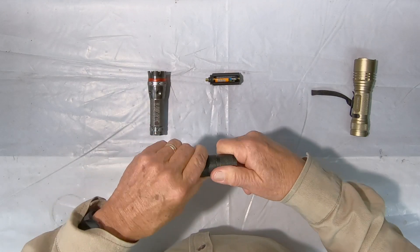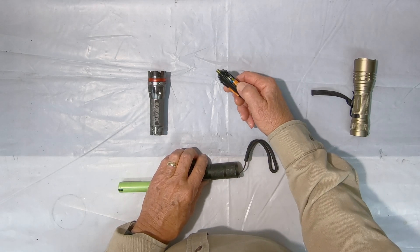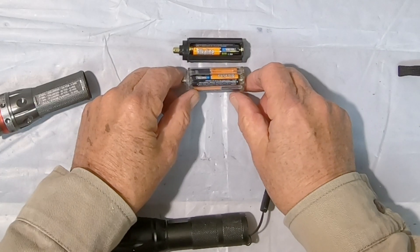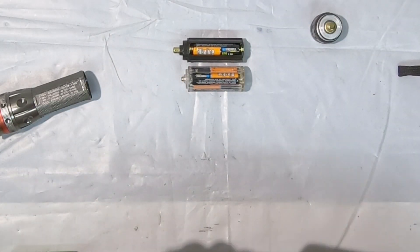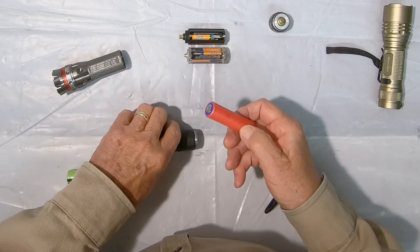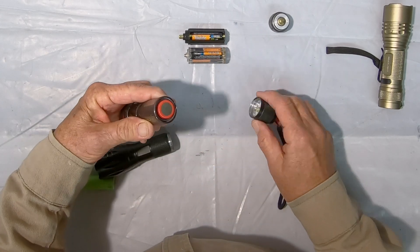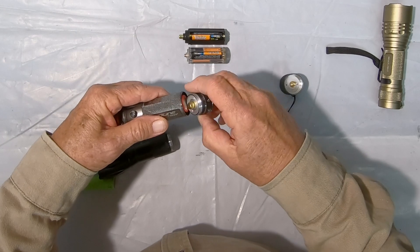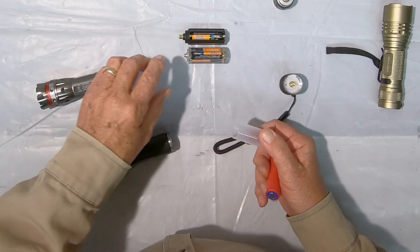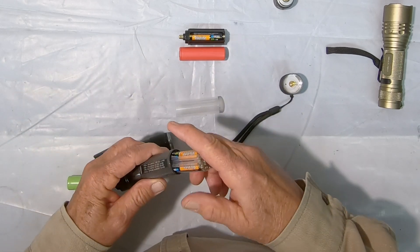Now one thing you have to be aware of is not all battery packs come in this size for alkaline packs — sometimes they're shorter. You can see how much shorter this one is. This causes a problem in that the sleeve will no longer fit because it's too short. You have no way to compress it far enough for the threads to engage. So this will only work on battery packs that are about the same length. That's a no-go.